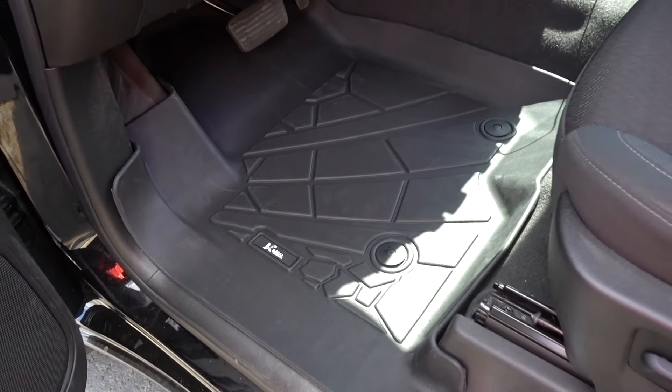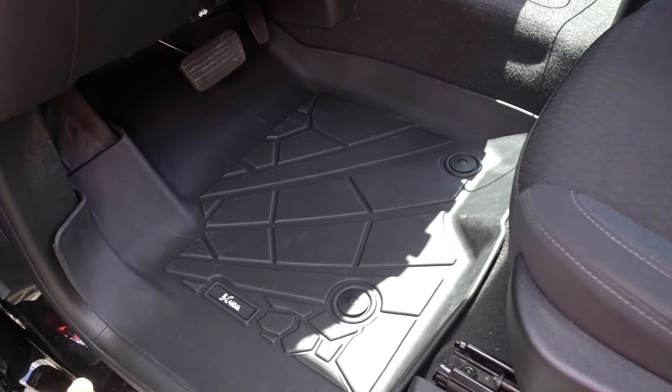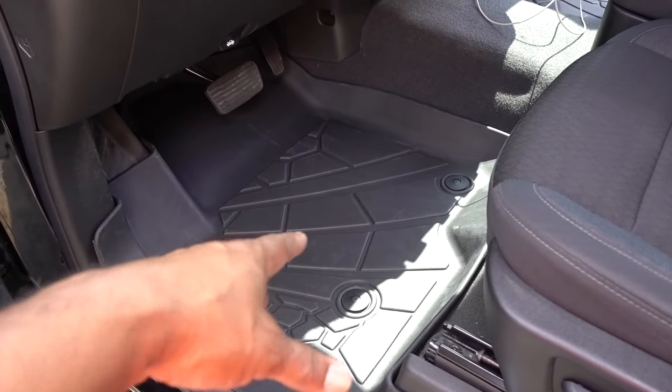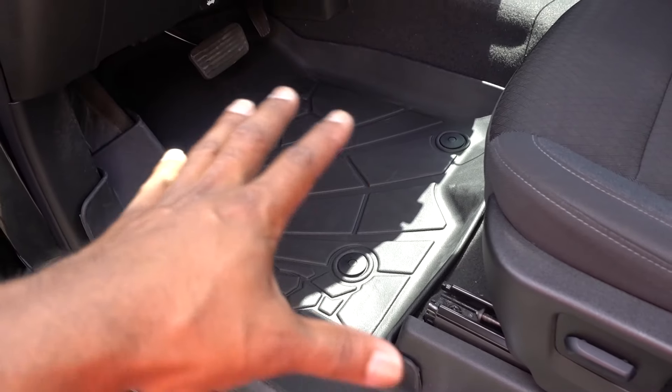Link in the description for these floor mats — you'll see if they fit your vehicle. Through the link you go to Carpal, and if it's not for your vehicle you can choose from all the floor mats they have, because they have options for all vehicles.